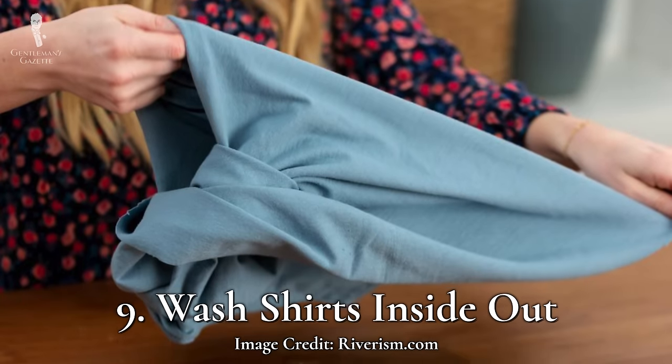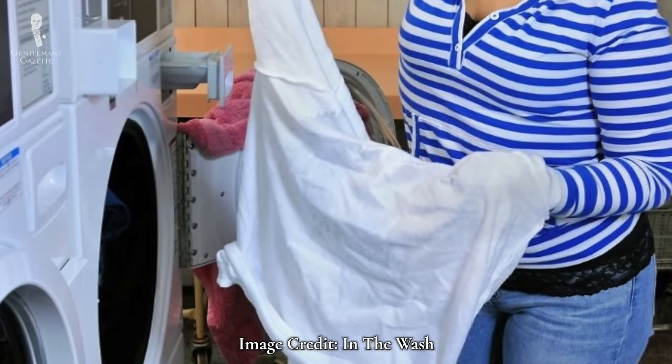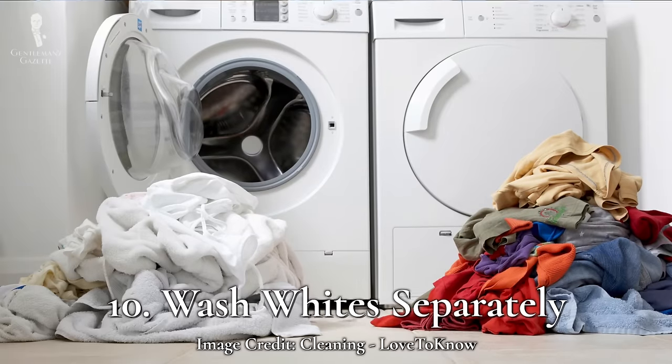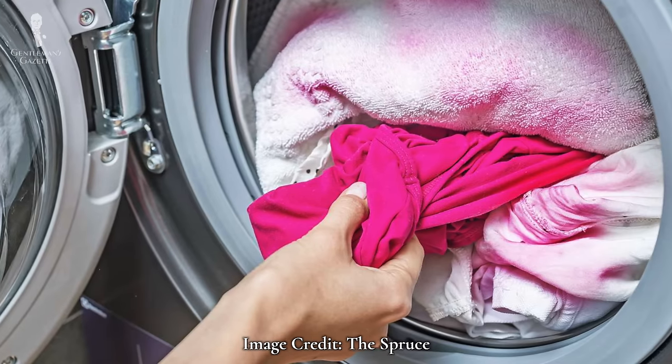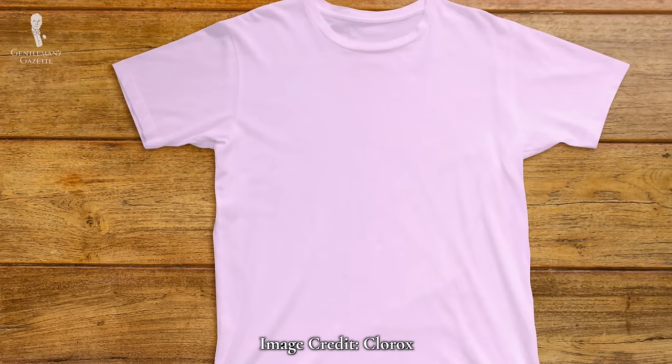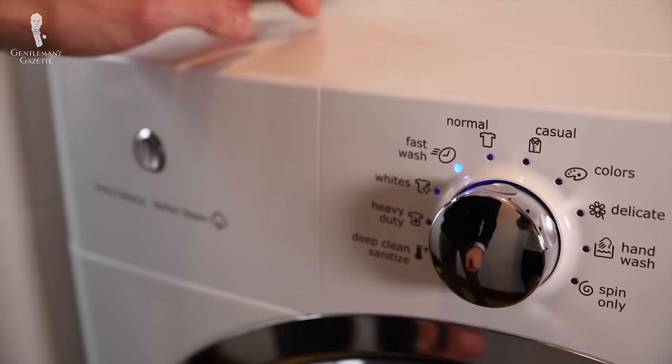Number nine: we're all about inside out. The agitation of washing machines can damage some shirt fabrics and make them look more gray. Therefore, turning your shirts inside out before you wash them can help prevent this. Number ten: separate and succeed. When doing laundry, separate your white fabrics from other fabrics that contain color — not only to prevent dye transfer, but also to allow you to dial in settings especially good for white fabrics.